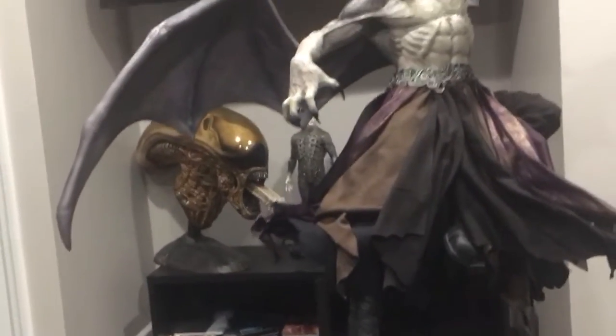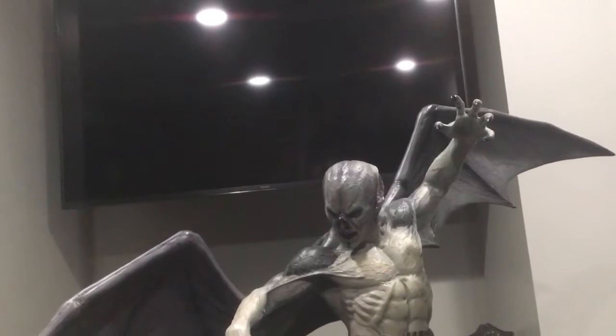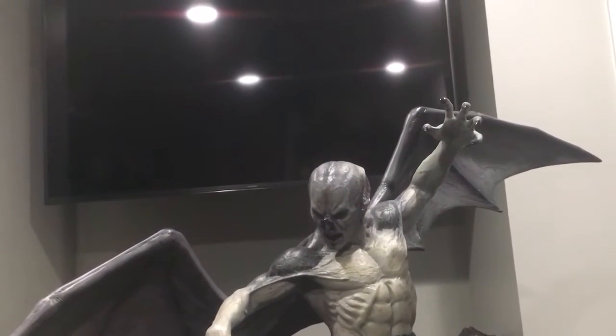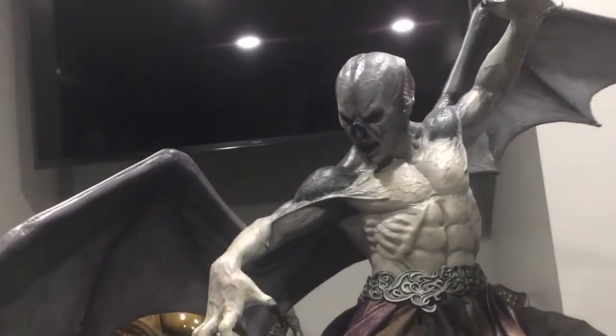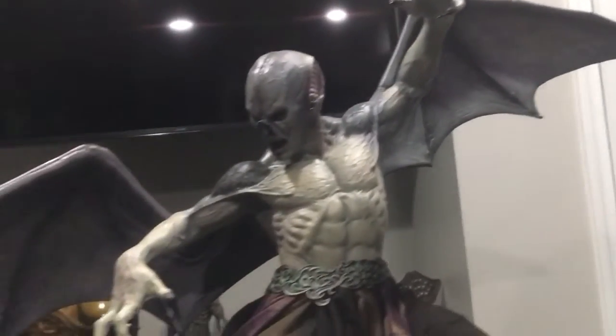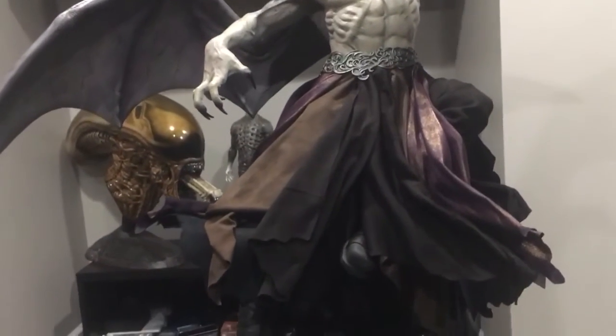The box is tremendous — it weighed 73 pounds — and to get it within a week via DHL, I have no complaints. It came in perfect condition, no damage to the box, no damage to the piece whatsoever.